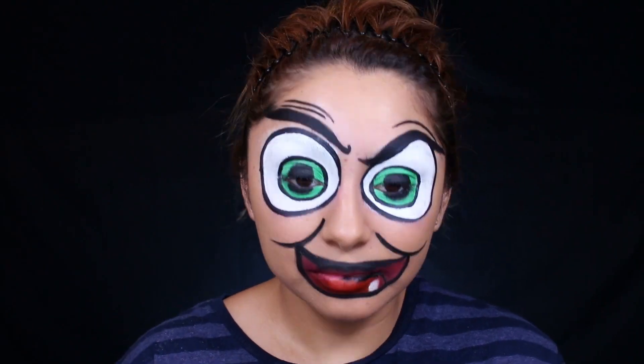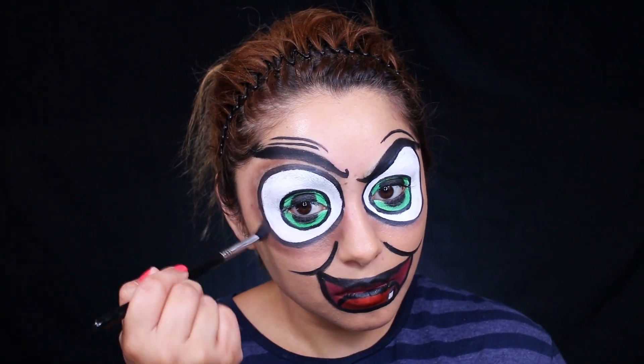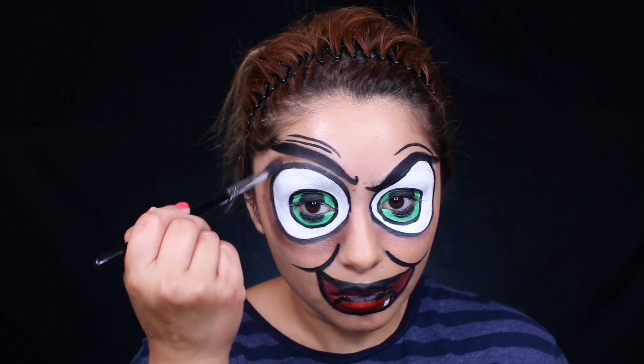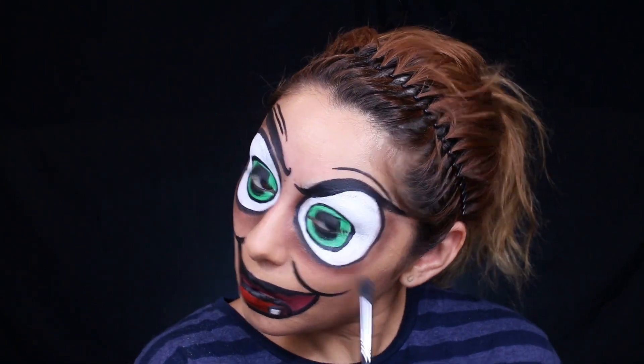Once that's done, I'm going to go ahead and outline it all with some black paint. So this witch only has one tooth and she has horrible, horrible dark circles. So I'm beginning to think that I am drawing a crackhead.